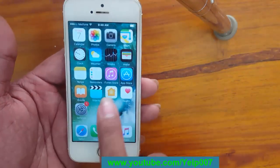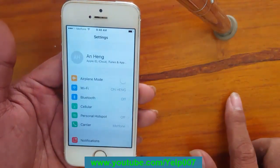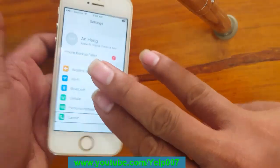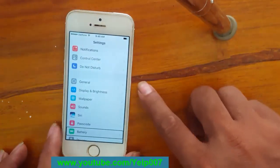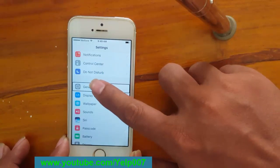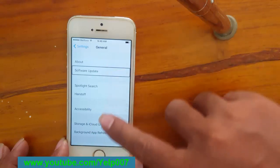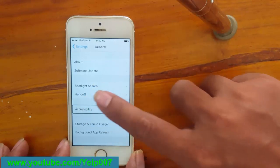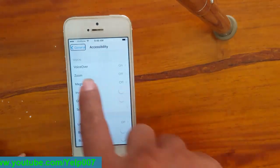Touch on Settings, tap double tap. You can scroll using three fingers — use three fingers to scroll. Then touch on General, tap double tap. Then tap Accessibility, double tap.